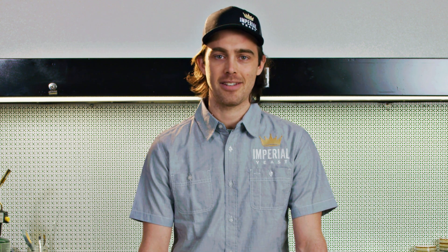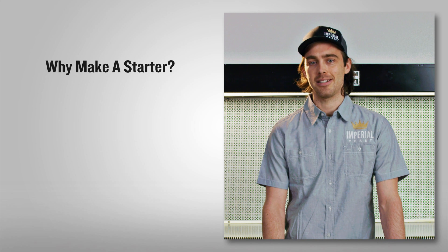Hi, welcome to Imperial Yeast's homebrewing series. Today we're going to talk about building a starter. Each of our pouches contains 200 billion viable cells, which is enough to pitch a 5-gallon batch at standard gravity. However, there are a few circumstances where you may want to build a starter to increase the number of viable cells.